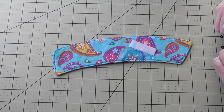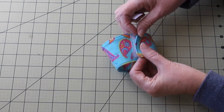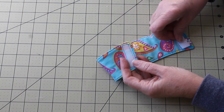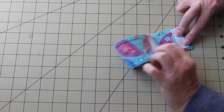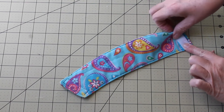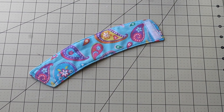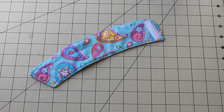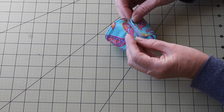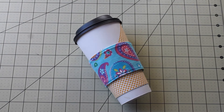Now it's hook and loop tape time. Grab the little crunchy one and place that one on first. Stitch around it, then let's get the soft one. If you notice, we're placing it on the opposite corner on the opposite side of the fabric. Get that stitched down and get that thing wrapped around a coffee cup and you are done.